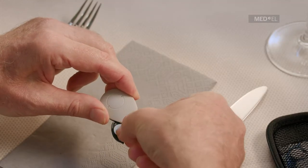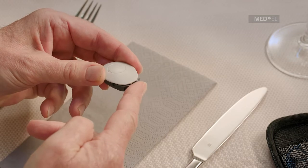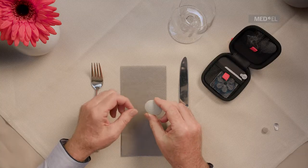Place the new battery in the compartment with the positive pole facing upwards. Push the battery compartment door until it clicks into place.